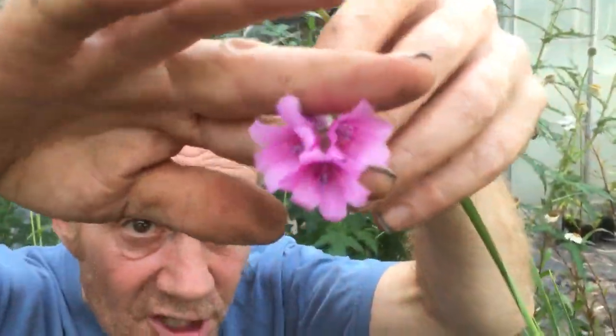Now these are diorama — look at these beautiful flowers. They're called Angels Fishing Rods. They take a long time to grow. This is one of the few that I have left that I keep for seed.